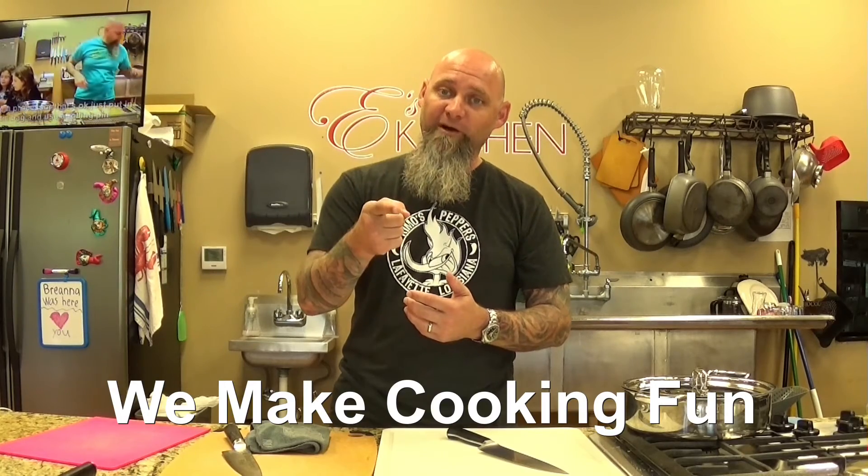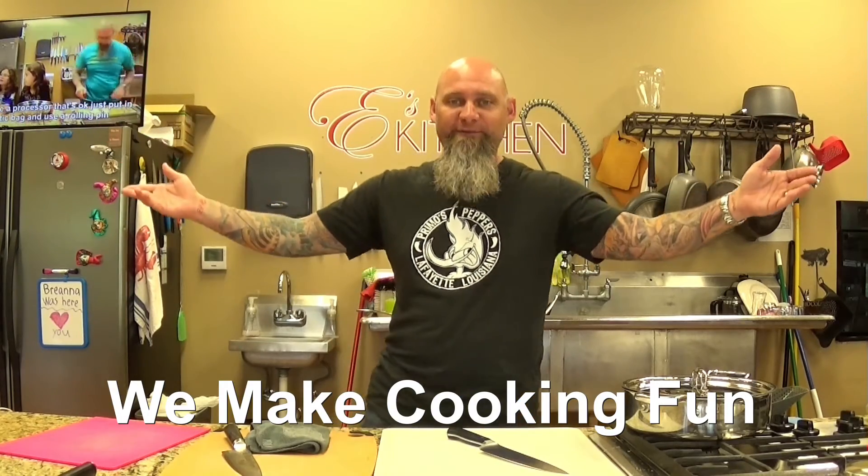That is what it is about knives — you're going to have to take care of them if you want them to last and work really well for you. Remember, here at East Kitchen, we make cooking fun.